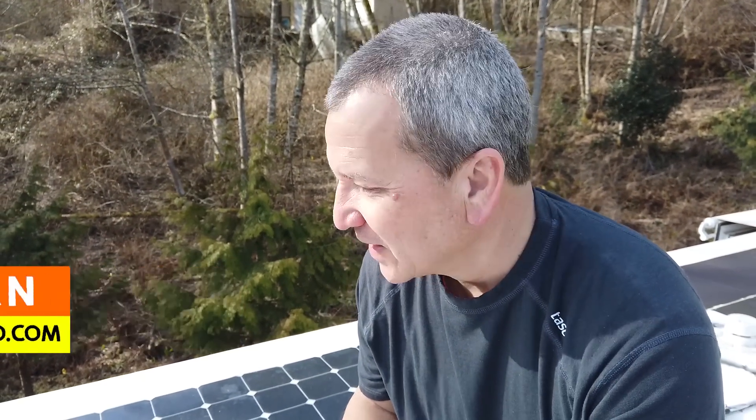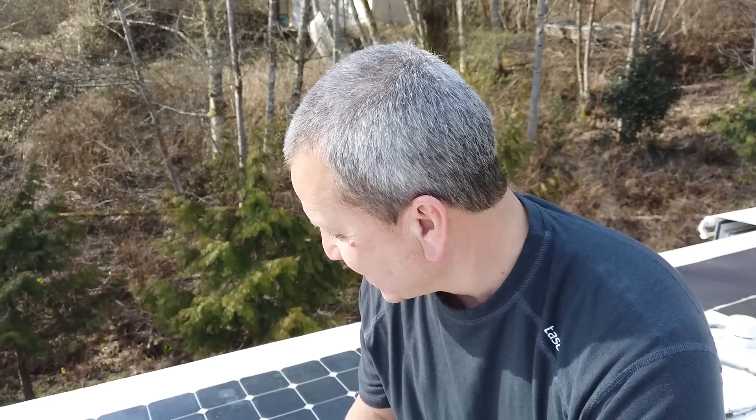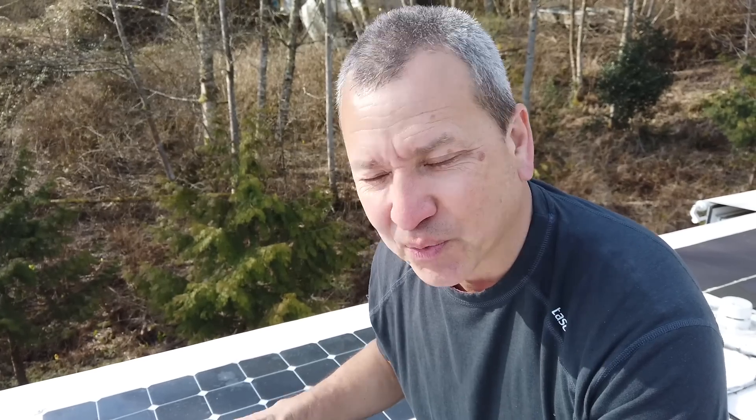Hey, Brian with rvotito.com. I've had my first flexible solar panel fail on me — it's up here on the roof.